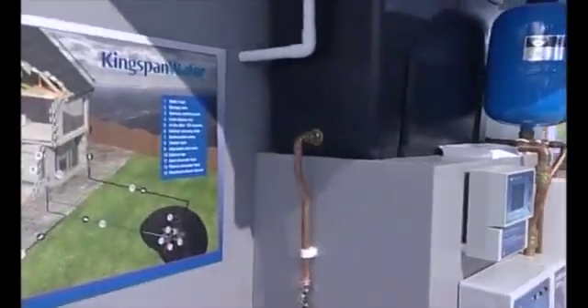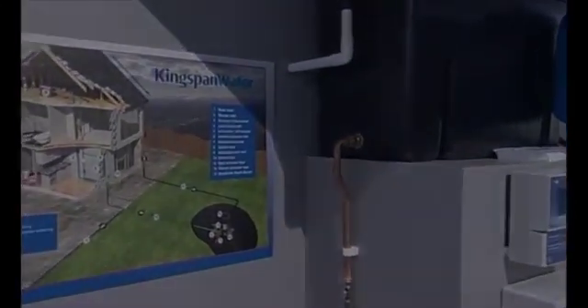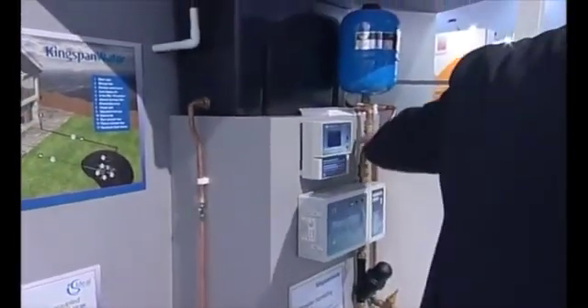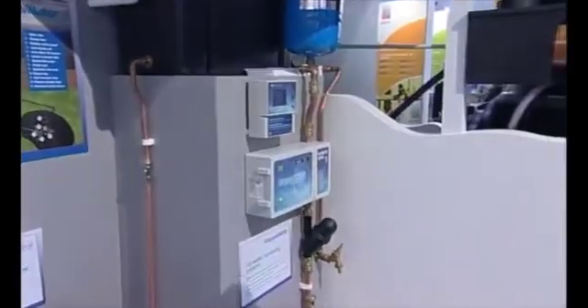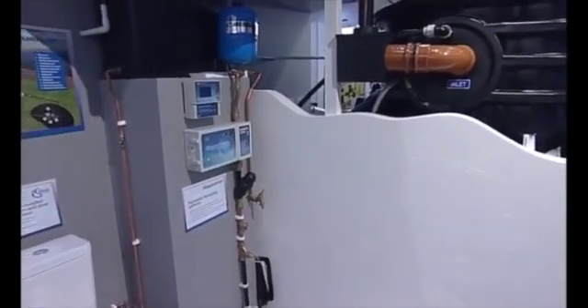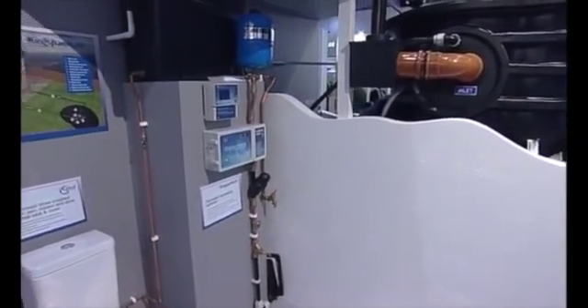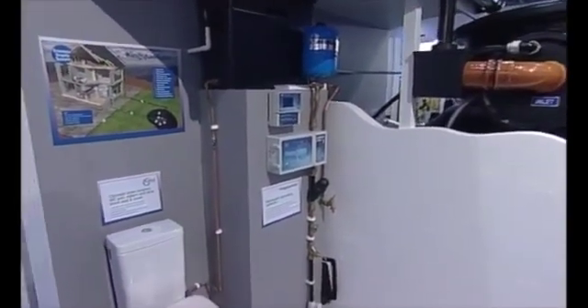If you fit a direct-fed system, the pipe goes off the top of the control panel directly to your WC. When you flush your WC, this control panel measures the pressure drop and turns the pump on. When the ball valves fill up the systems and pressure builds, it senses it and turns the pumps off. If there were no water in the tank, the waveguide fitted in there will not allow your pumps to run, so you're not going to burn your pumps out.